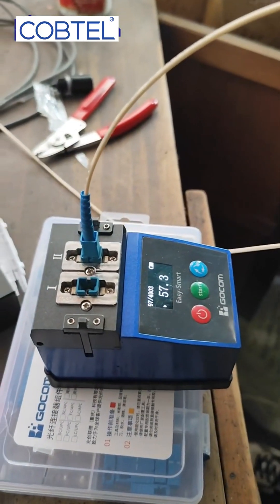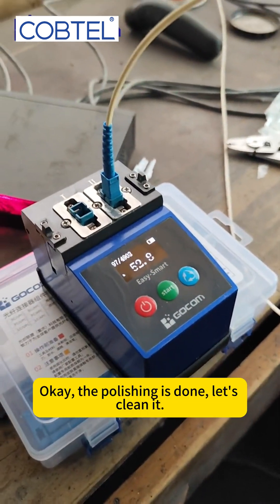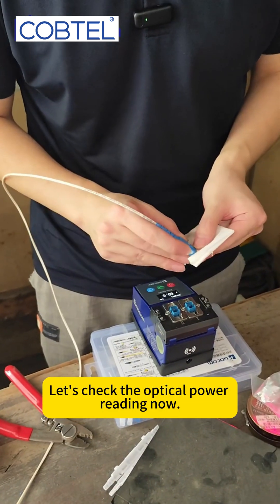Next, we start preparing for polishing. Take out our Cobotel fiber polishing equipment and press the start button. The polishing is done. Let's clean it.